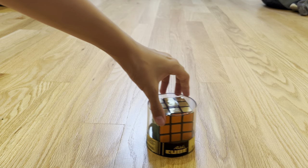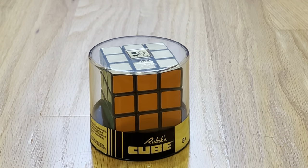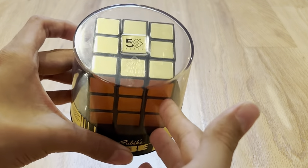What is it? Oh, OMG, is that what I think it is? Yeah, it's a 50th anniversary Rubik's Cube.